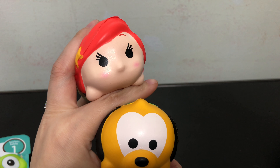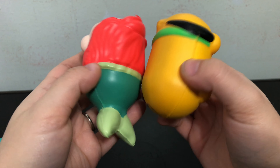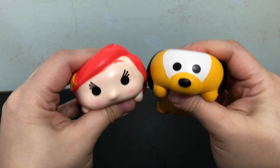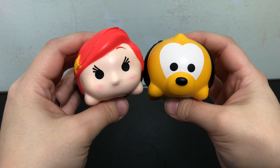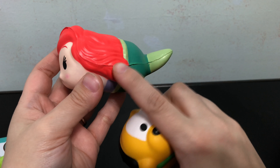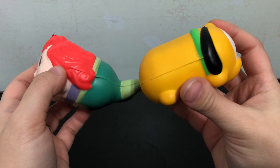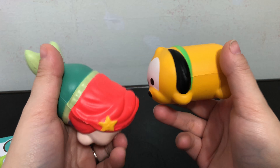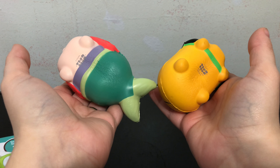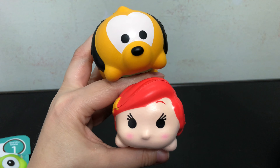My next review point is execution. Is the actual surprise toy a decent quality? Both of these I think are really nice quality squishy toys. They are cute Tsum Tsum style. Like most squishy foam toys, they do have that raised edge where the mold was, but they feel good and their rise is pretty fast. Overall I think they are really good quality.